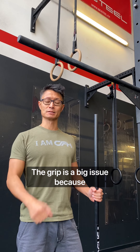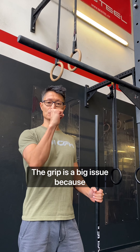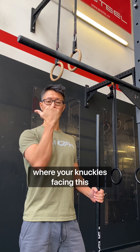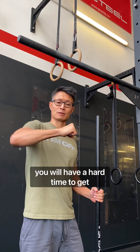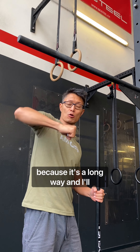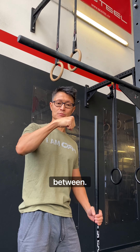Just another little pro tip: the grip is a big issue because if you always take the bar with a regular grip where your knuckles face in this direction, you will have a hard time getting your arm over the bar for the bar muscle-up because it's a long way and you probably have to change your grip in between.